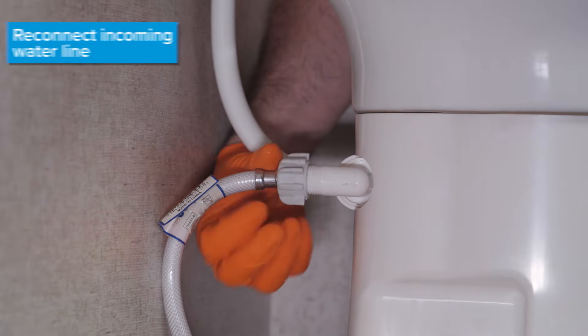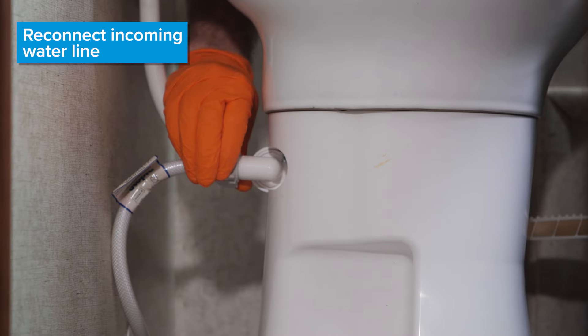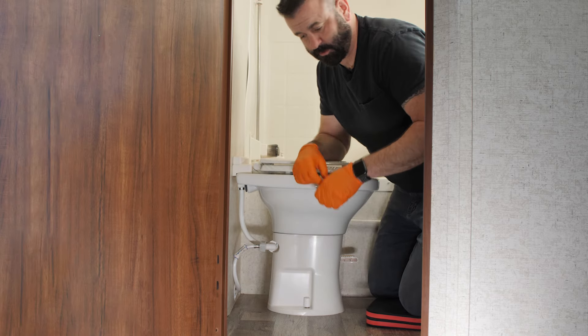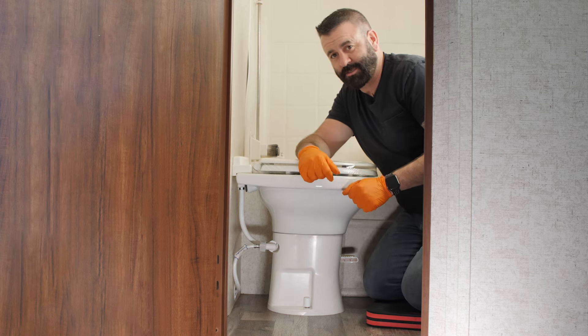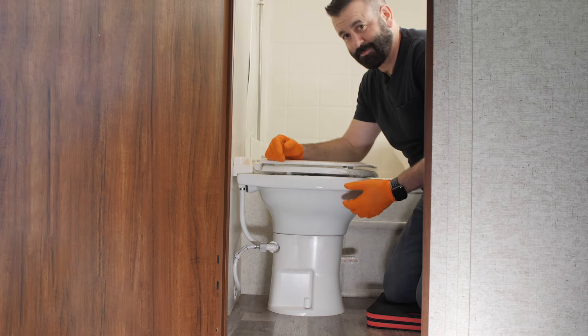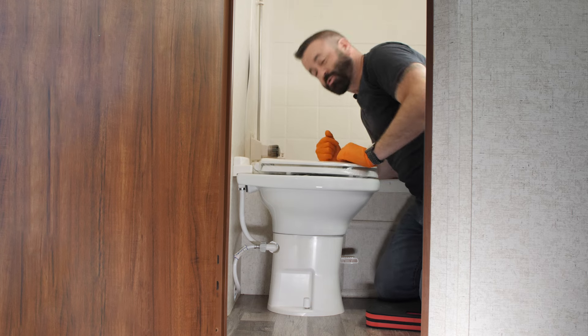Now we're going to connect the water line. Hand tight is going to be good enough — there's a little rubber seal inside the connection hose. Now we're going to turn the water on and see what happens. We just turned the water on — no leaks, at least there doesn't appear to be any leaks, no dripping water anywhere.